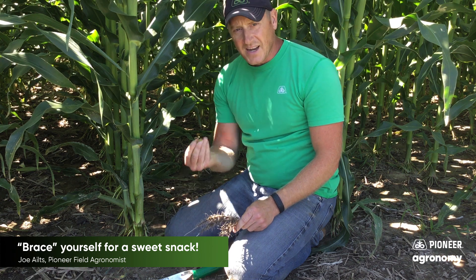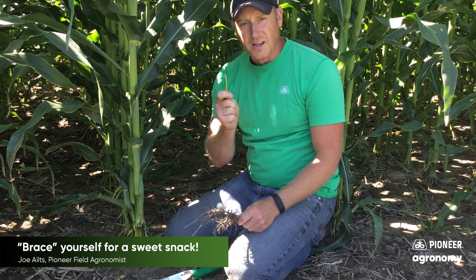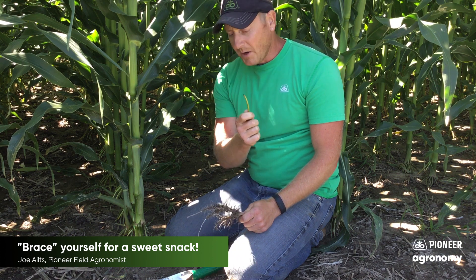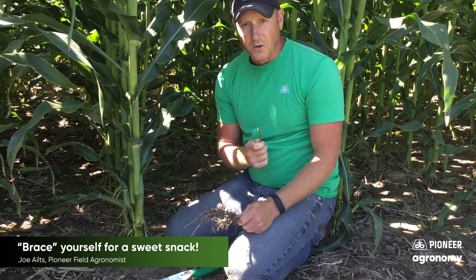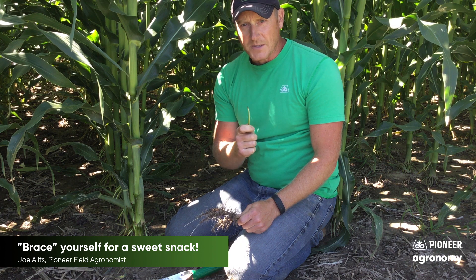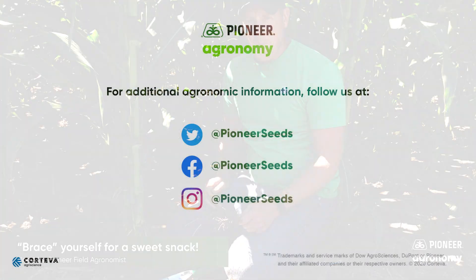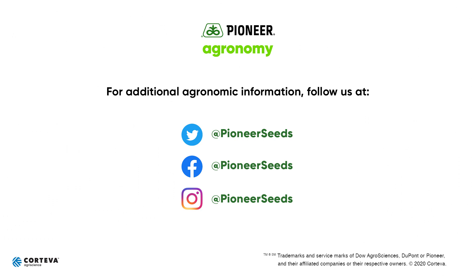So there's your lesson for the day. If you find yourself out in a cornfield looking for a sweet snack, grab yourself a brace root and start to nibble, and think about the way in which that corn plant is feeding not only the microbes, but also your hungry appetite. Thanks for watching. Take care. Visit pioneer.com and follow us on Twitter and Facebook for more agronomy insights.